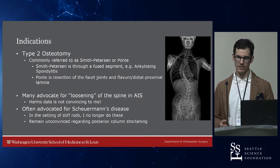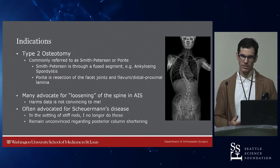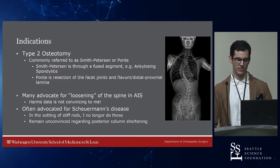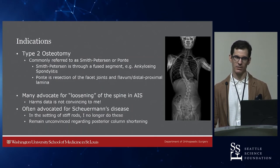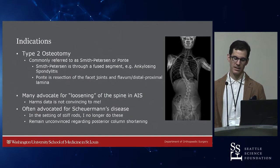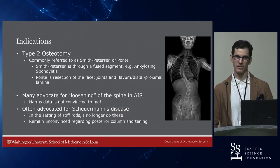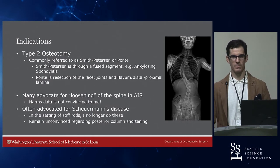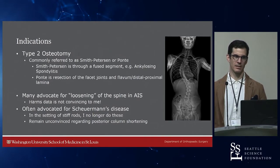Type 2 osteotomies — these are commonly called Smith-Petersons or Pontes. Smith-Petersons were originally described through a fused segment, for example ankylosing spondylitis. The Pontes is resection of the facet joints and the flavum with distal and proximal lamina at the flavum insertions. I don't do many type 2 osteotomies. I do about 40% pediatrics.